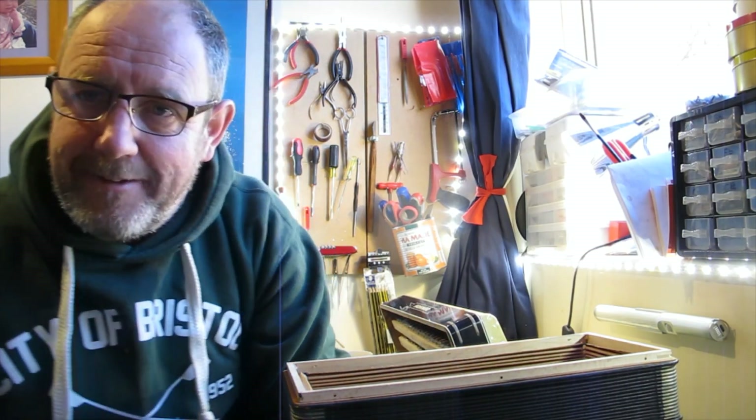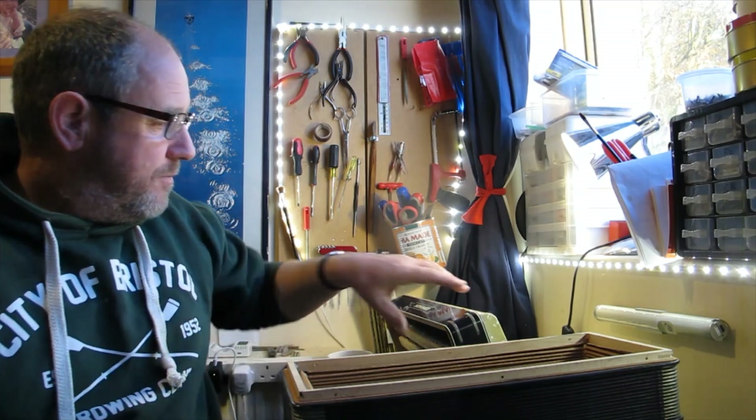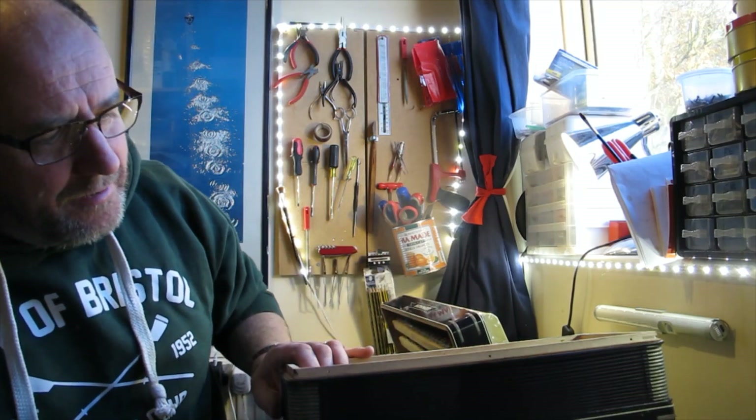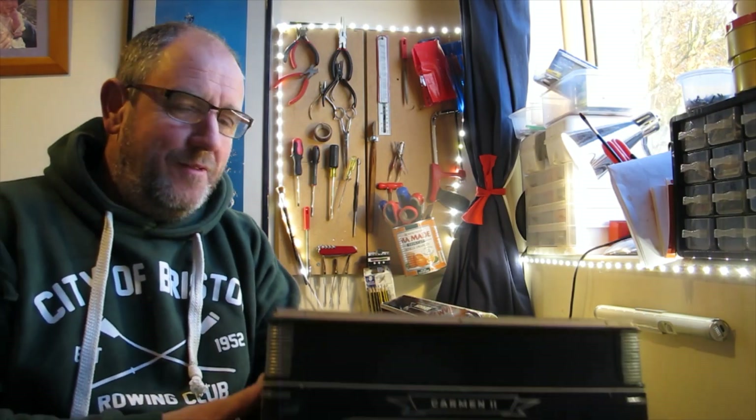Good morning. So part two of this restoration of this Hohner — what was it called again? Carmen. Hohner Carmen 24 bass.